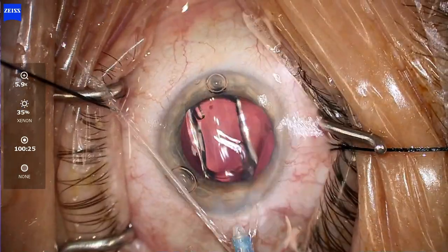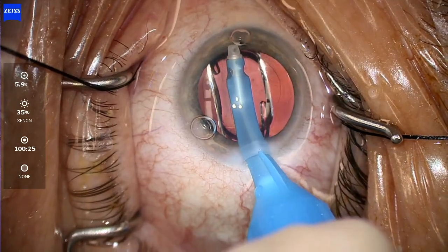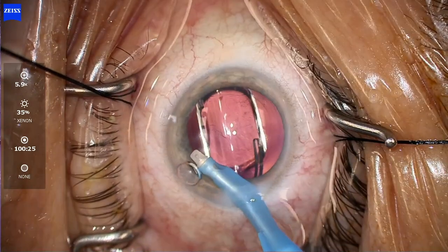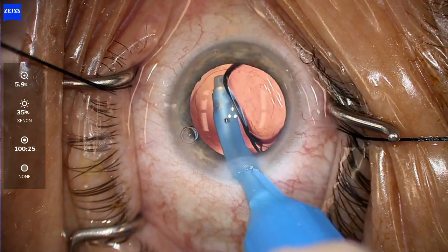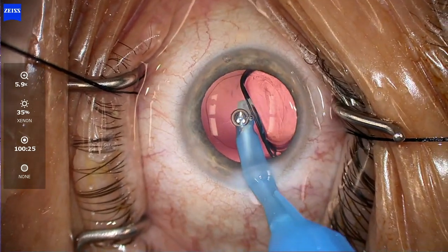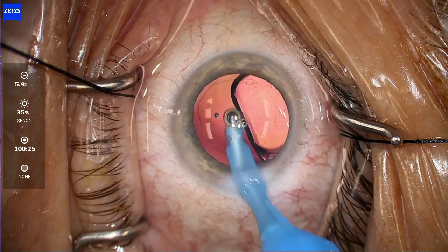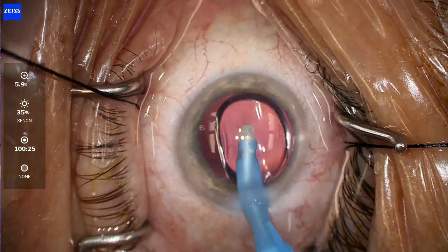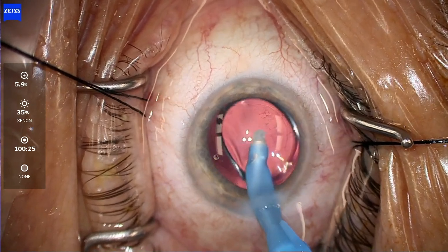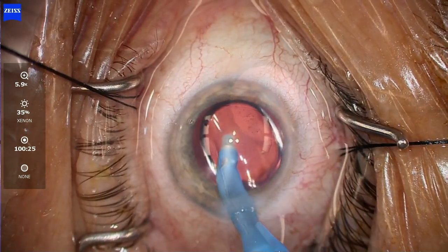I can now go ahead and remove the viscoelastic after the IOL is already in the eye — get that bubble out of the way. Going underneath the lens, you see a nice stable chamber and the capsule's way back there. It can remove viscoelastic from behind the lens, which is really important both for toric lenses and even for non-toric lenses to prevent IOP spikes. Just removing the viscoelastic and keeping the IOL in position as well.